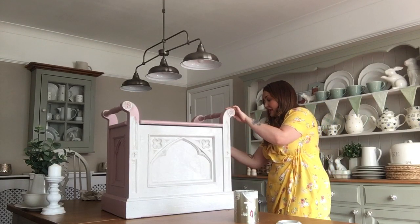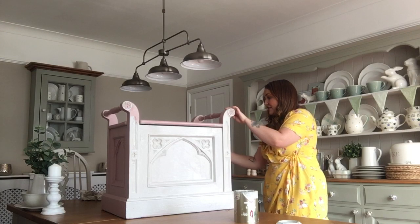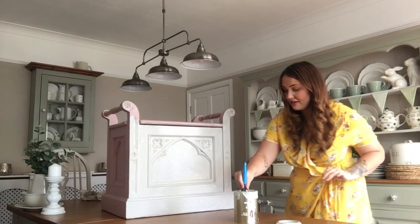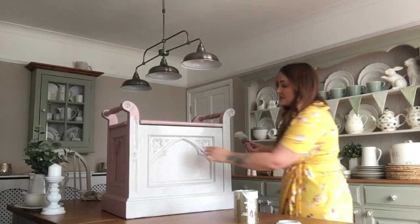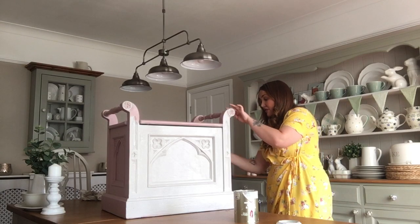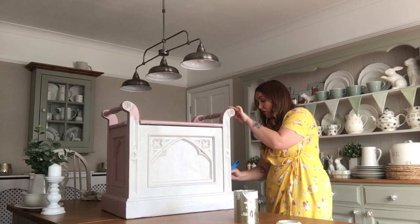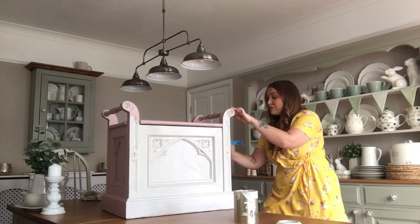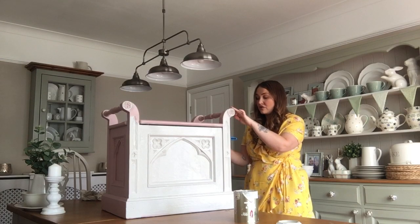Another good idea - on certain pieces of furniture like this, because it's got a shape on the inside, if you have a nice piece of wallpaper that you like or a napkin, you can decoupage in the areas where you want it to sort of pick up colour. Or you can paint that area in a different colour to have a bit of contrast.